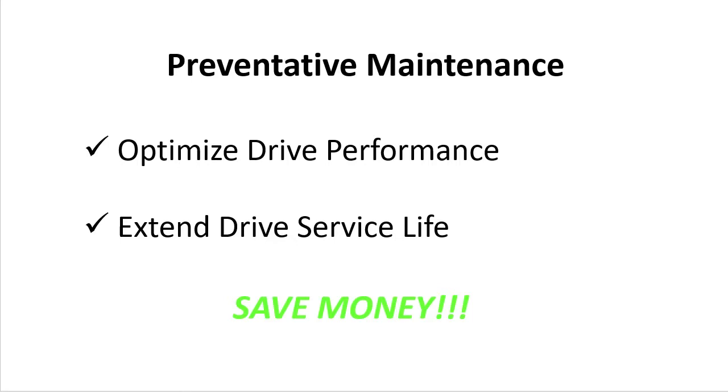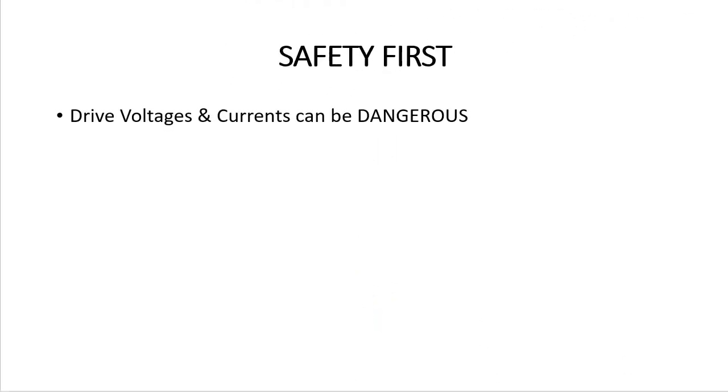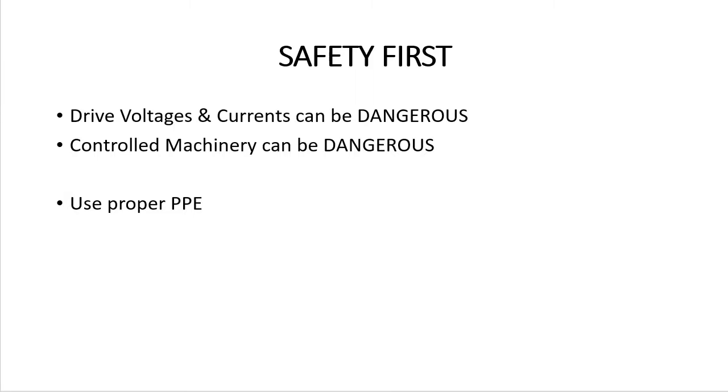Of course, whenever doing maintenance on the drive, please keep safety in mind. The voltages and currents used in the drive can be dangerous and the drives typically control machinery that can be dangerous, so use proper personal safety equipment. Be mindful of whether the drive is powered up or not and just exercise extra caution when working around the drive.